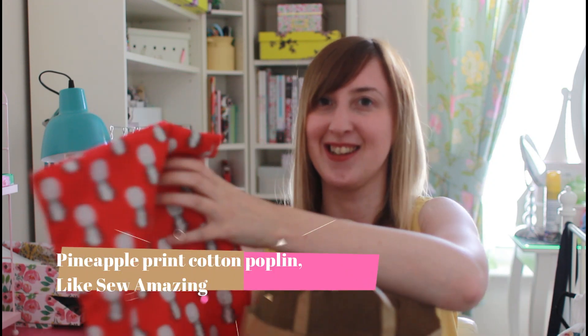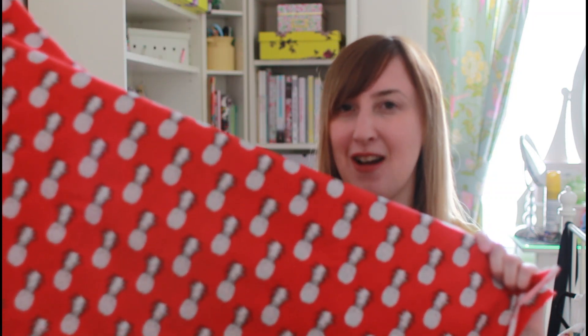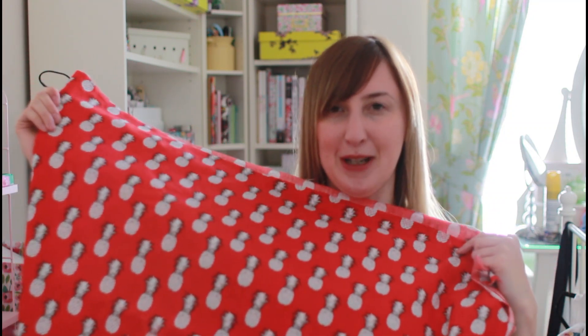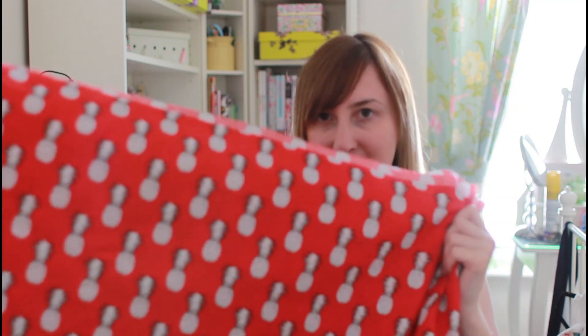For those of you who know me quite well, you'll know that I don't usually wear much red and I don't usually wear a lot of pineapples — but I absolutely love the pineapples on this fabric and I think the colour is actually going to suit me and kind of lift my complexion. It's a poplin so it's going to be a bit heavier, which is going to be ideal to wear in the autumn through to the winter.